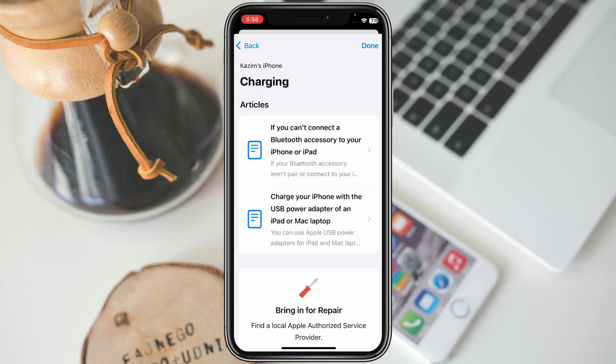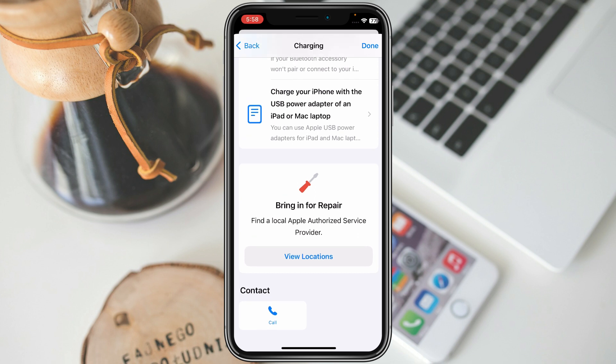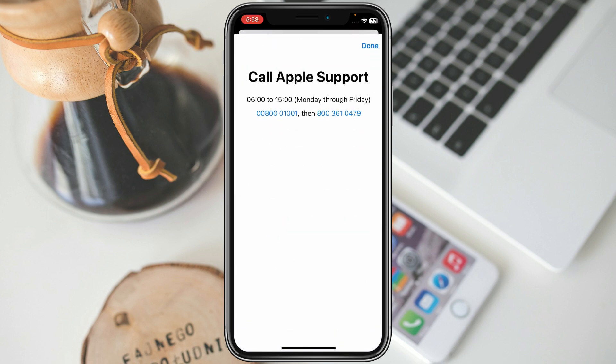If your topic does not match any of the articles listed, scroll down and you will find a Call option. Click on Call and use one of the provided numbers to contact Apple Support and tell them the problem you are facing on your iPhone. They will fix your problem within a few minutes.